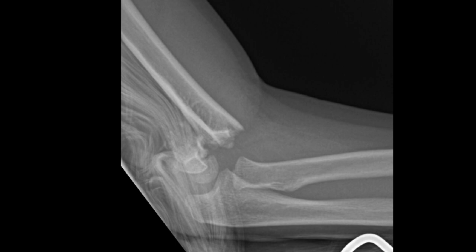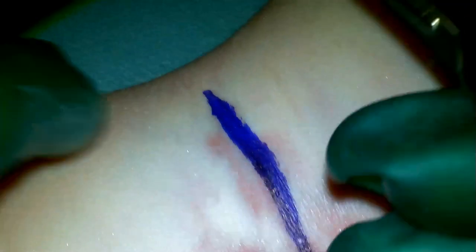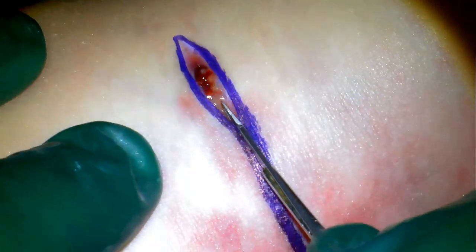She was taken emergently to the operating room. Here we can see that large intermedial ecchymosis, or the brachialis sign. Attempted closed reduction was performed, and this was unsuccessful. There was a soft, irreducible endpoint with a gap medially. Concerned that this could represent neurovascular structures, decision was made for an open reduction.